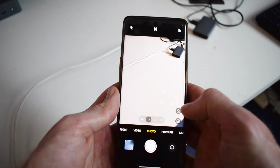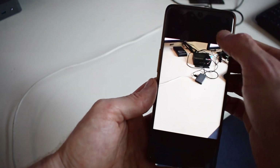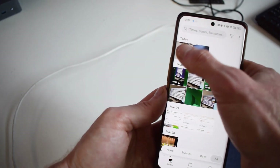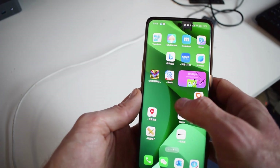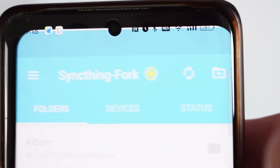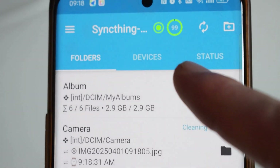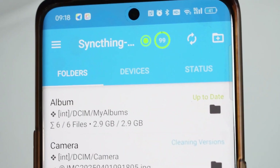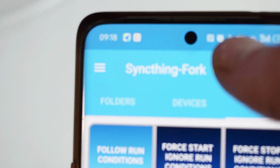So wouldn't it be great if, when you just took a random photo or any kind of photo, it would automatically back up to your computer back home? That way, we wouldn't have to worry if something happened, if your phone got lost or things like that. You can actually do that by downloading this app called Sync Fork. What it does is it just clones all the photos on your phone to your computer, and it automatically syncs.